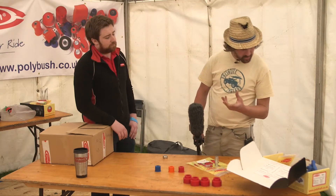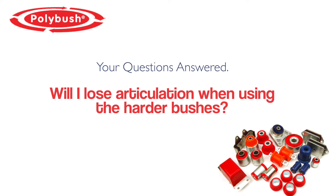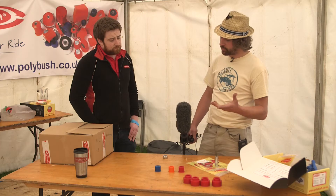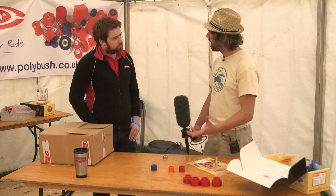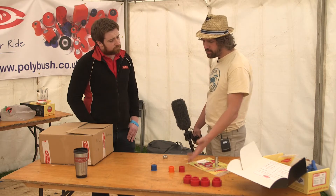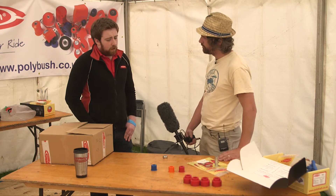We've had a question come in: do the harder pushes limit articulation? The blue ones are soft and squidgy and the red ones are quite hard — so are you going to be losing suspension travel with the red one?